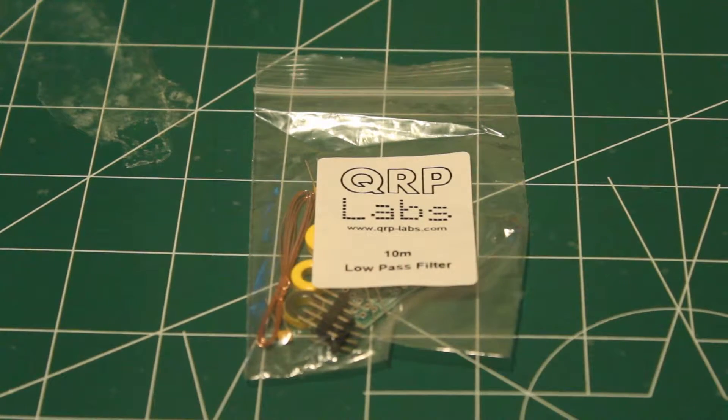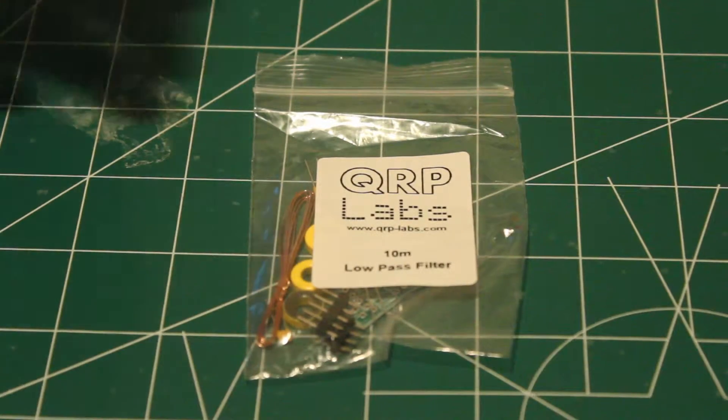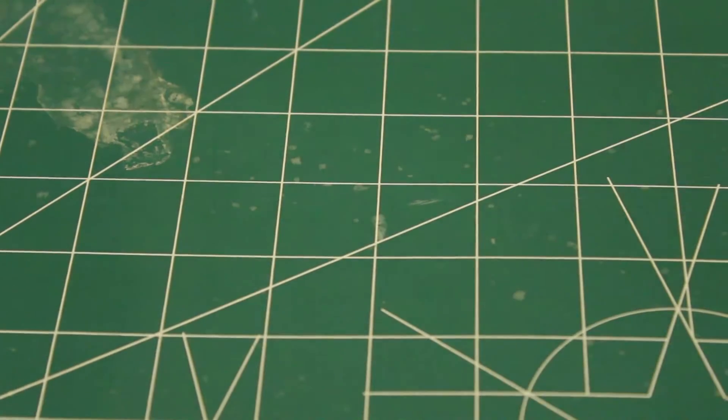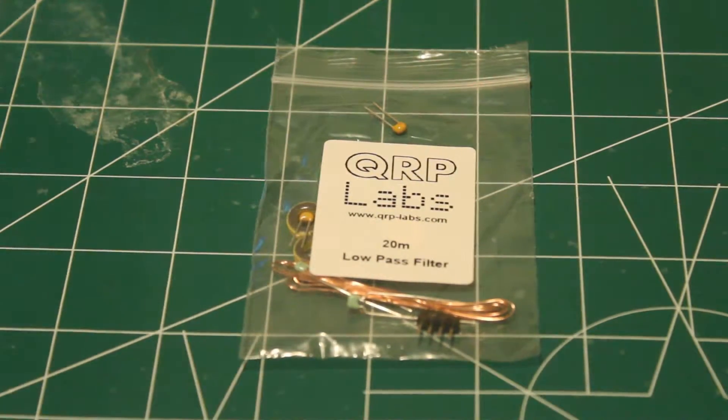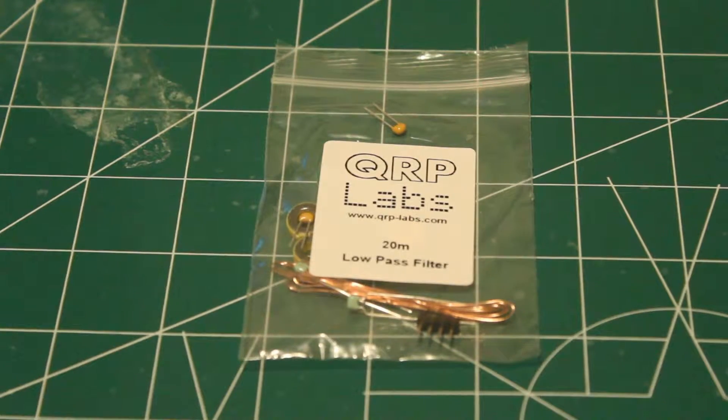Here we have the 10-meter low-pass filter module with all your toroids and various whatnots. There's also a little board in there. I also picked up a 20-meter low-pass filter. Since they were shipping me one, I might as well have a second one on hand.